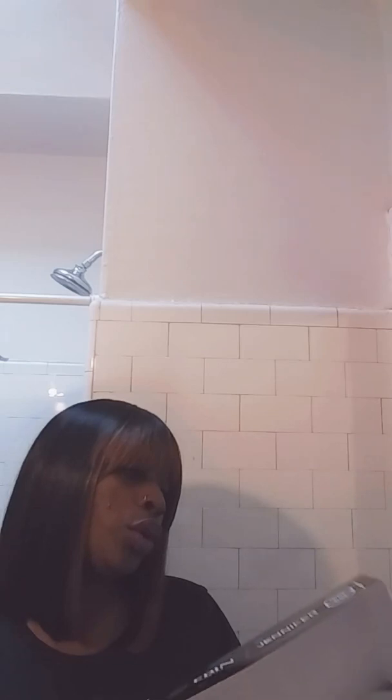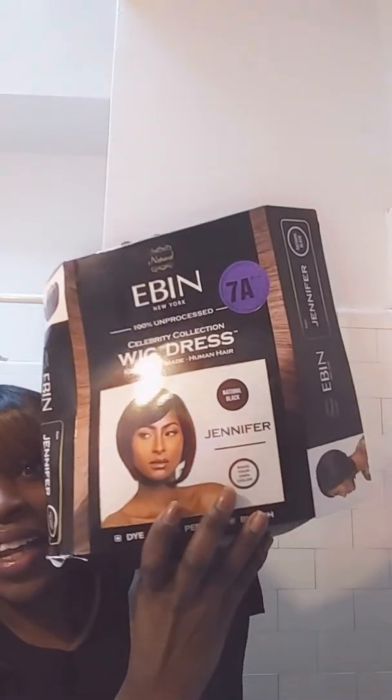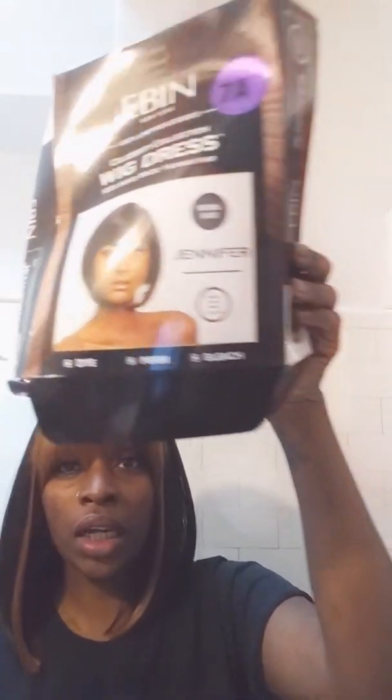I also picked up from the other beauty supply the Even New York Unprocessed Human Hair wig — I thought that was bomb. It was $40, 7A grade. 7A is a high grade, guys, so this is $40 on sale at the beauty supply. It's beautiful — I might give this to my best friend for the holidays as her Christmas gift because I didn't like it on me. It's the color 1B, the Even New York 7A wig.